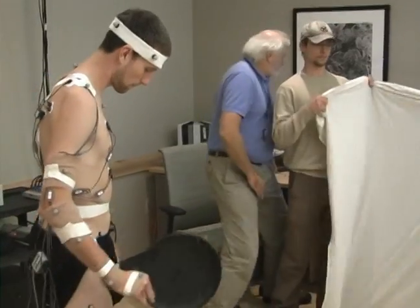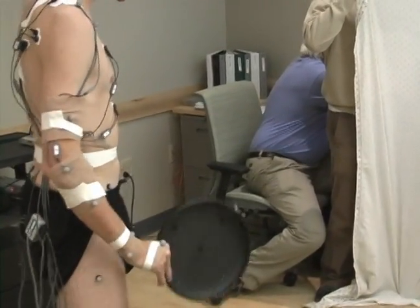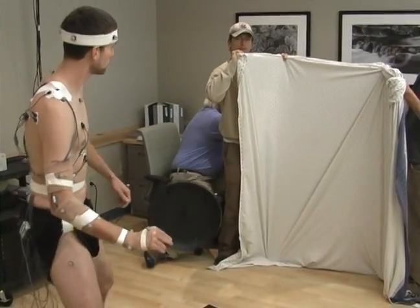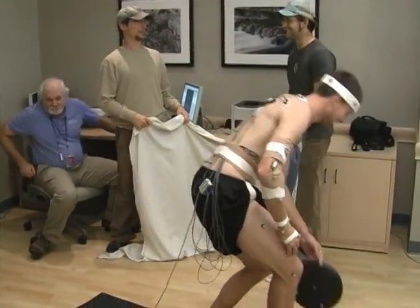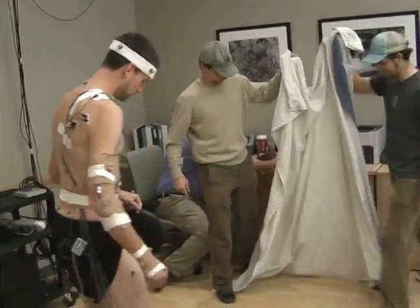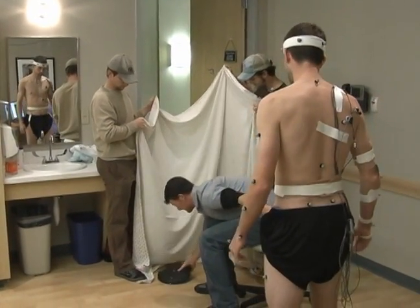Okay, so let's do one more. 3, 2, 1, go! Great! Let's switch the back hand. Alright, that was our baseline on the back hand.